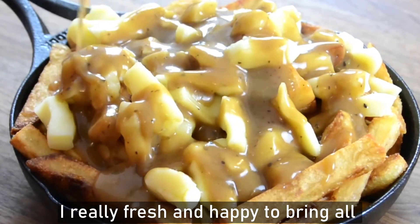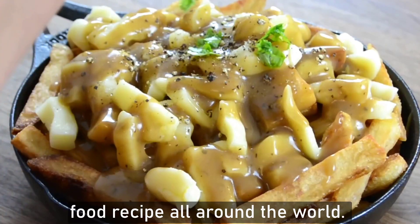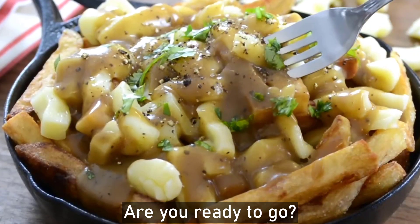Hello all friends! I'm really fresh and happy to bring all of you through very famous food recipes from all around the world. Are you ready to go?